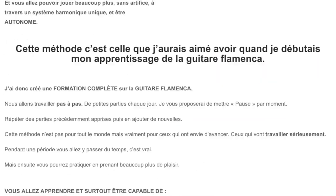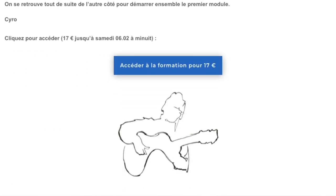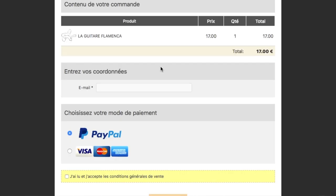Tu vas tomber sur une petite page. Tu n'as qu'à cliquer, rentrer ton meilleur email et tu reçois la formation dans ton espace abonné directement et de façon illimitée. Pour cette première semaine de lancement jusqu'à samedi, tu peux vraiment obtenir cette formation pour une fraction de son prix. Je te garantis que ce ne sera pas du tout le même tarif par la suite — la formation sera disponible, mais plus à ce tarif préférentiel.